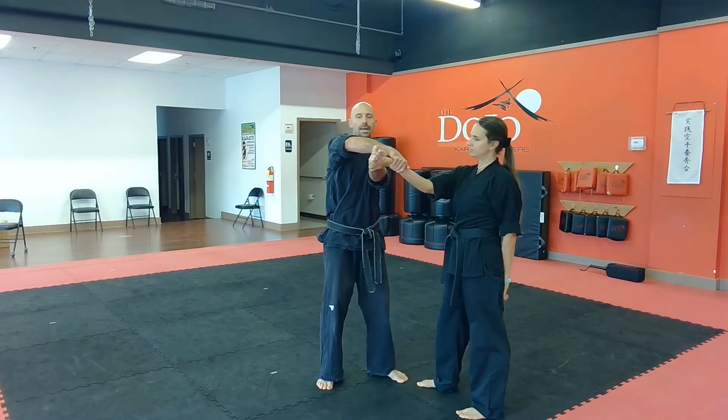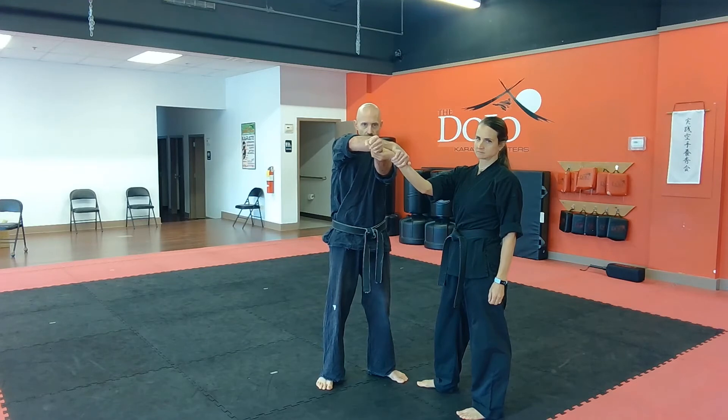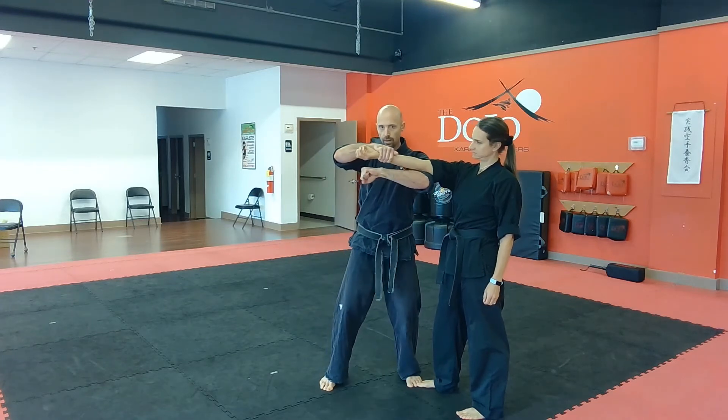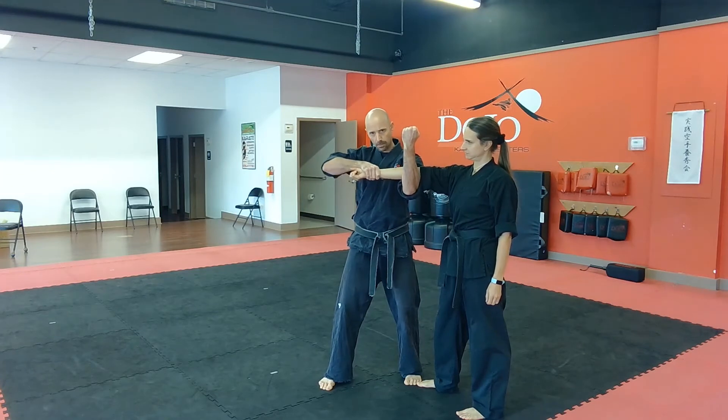Here's how we make our wrist grab release: we're going to make a twist of this fist and bring our elbow to their elbow. From here, we're going to bar the arm by flexing up and then pushing down.